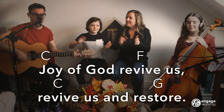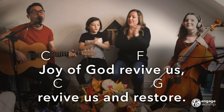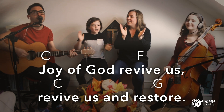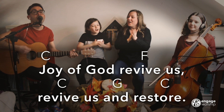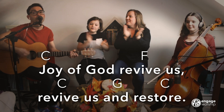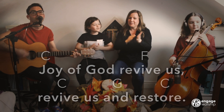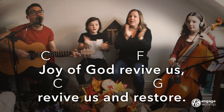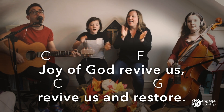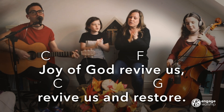And sing, Joy of God. Joy of God, Revive Us, Revive Us and Restore. Joy of God, Revive Us, Revive Us and Restore. Joy of God, Revive Us and Restore.